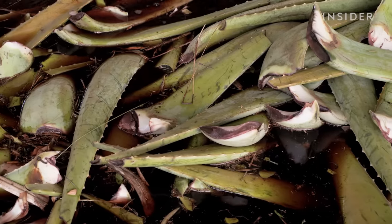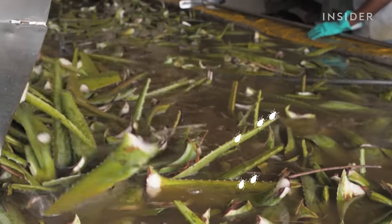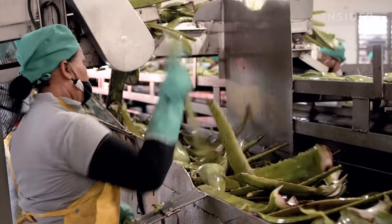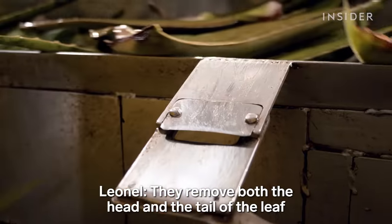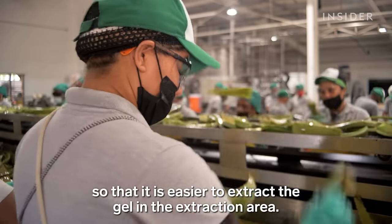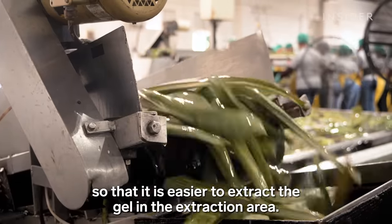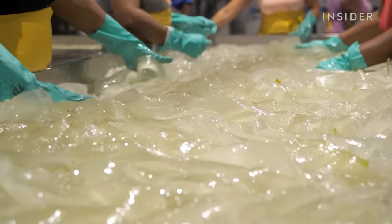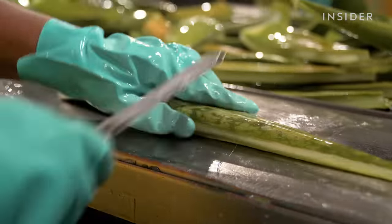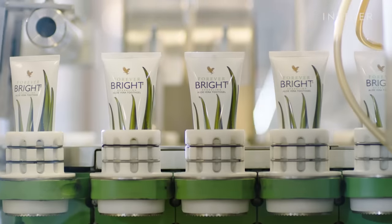The leaves go through a bath of chlorinated salt water to kill off any little critters from the field that may be hanging around. Then they get trimmed. This jiggly fillet is the gel inside the aloe leaf — that's what's used in real aloe vera juice, gel, or skin care products.